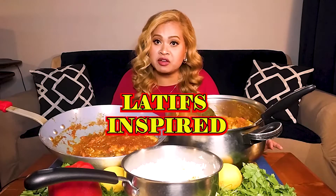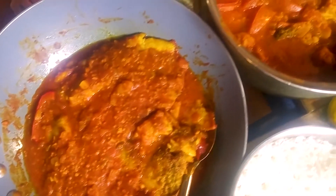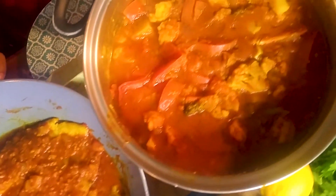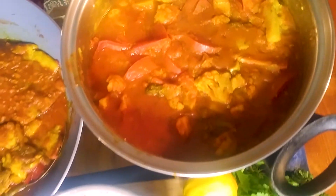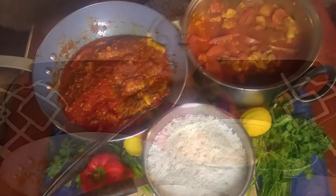Be sure to check out Latif's Inspired. Check out all of his beautiful dishes and all of the beautiful recipes that he's sharing with the public. There's going to be a link in the description so you guys can check it out. He deserves all the love because these dishes Justin's been knocking out of the ballpark have been inspired by Latif's channel.